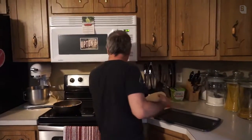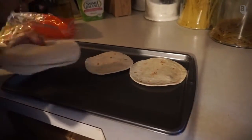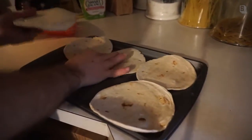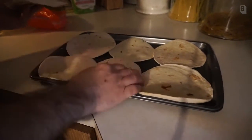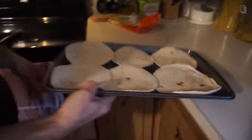You'll get about eight tacos out of one package, and one package is under five dollars. Now if you go to a restaurant you're going to pay five dollars for just one of these tacos. So that's an incredible deal.